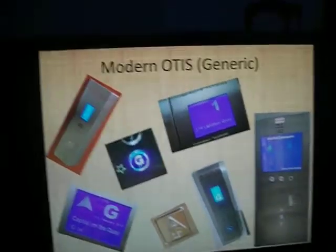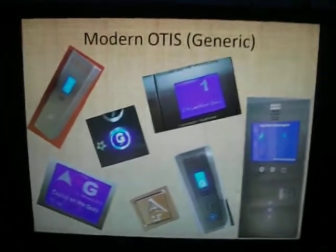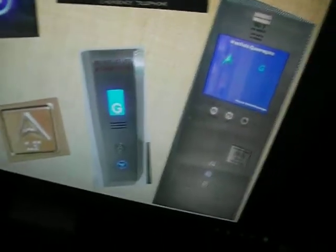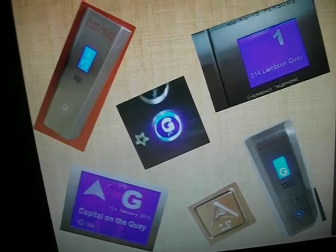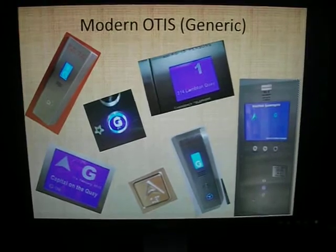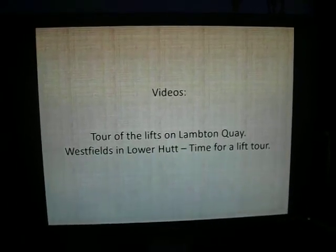Modern day generic Otis - you've got Dewhurst buttons. You've got Westfields and Olds in Lower Hutt - those are branded as Schindler. Two of them are Gen 2, the others are hydraulic. Then you've got others at the Wickes Stores on Lambton Quay, but one of them is shut down now. You can see those in my Tour of the Lifts on Lambton Quay or my Westfields in Lower Hutt lift tour.